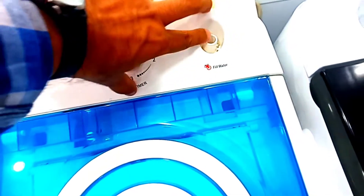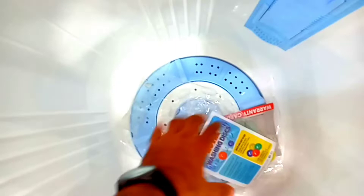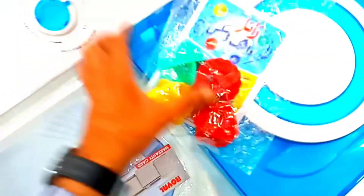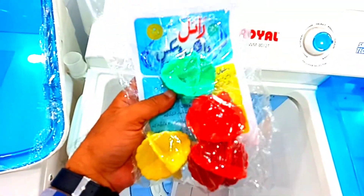It has a water inlet — you can see it here. The tub is 10 kg capacity. This is the filter of the tub. There is a magical ball which comes in plastic and is fully automatic, from Pakistan.